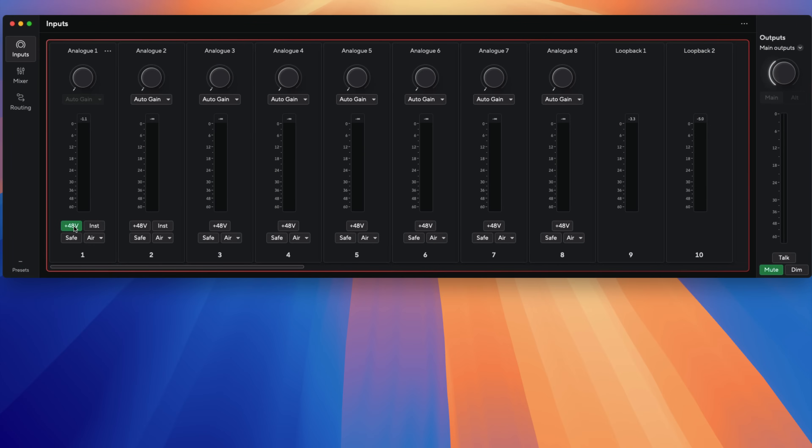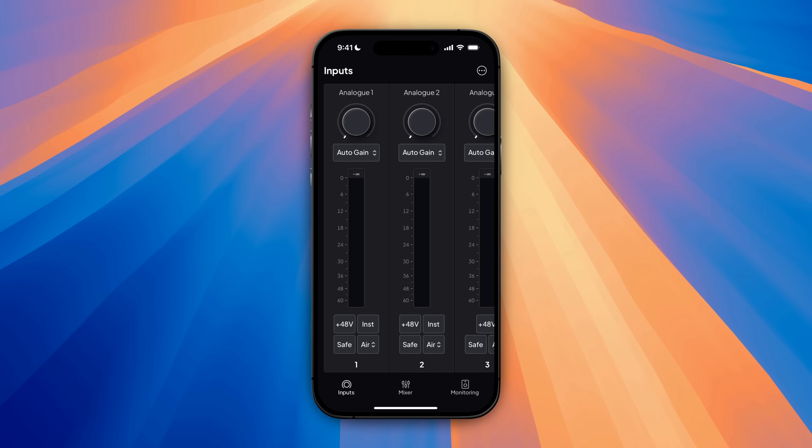Now that's just what's on the interface itself — the front and back panel. What I love especially about the 18i20 Generation 4 Scarlett is that all the input and output controls are also remotely controlled. So I can control every aspect of the interface from the Focusrite Control 2 app on the Mac, as well as using the Focusrite Control 2 app for iPhone and iPad. We're going to dig into that a little bit in this video, but first we should get set up to do some recording.